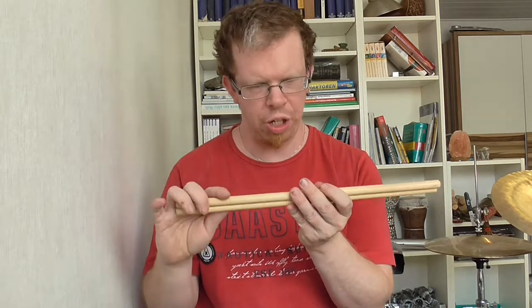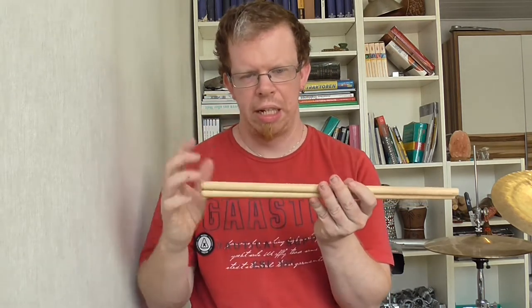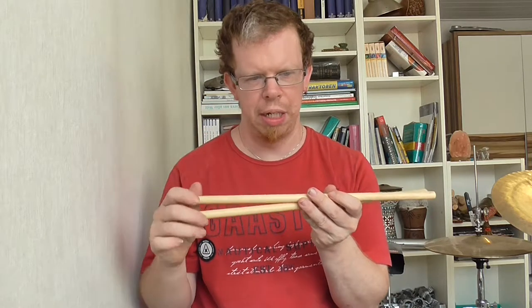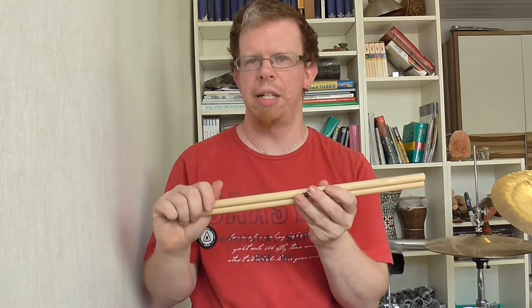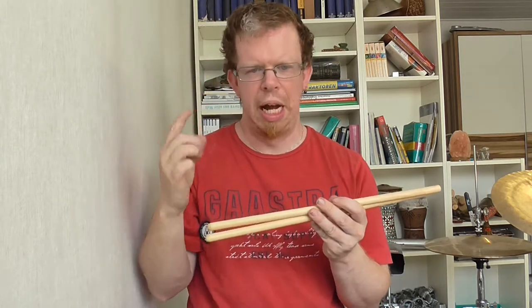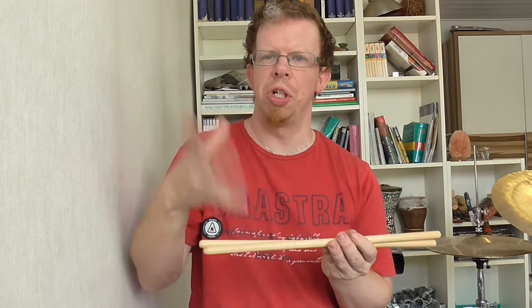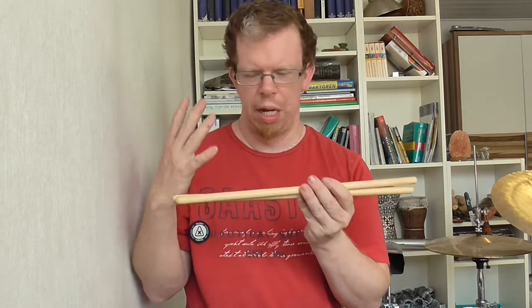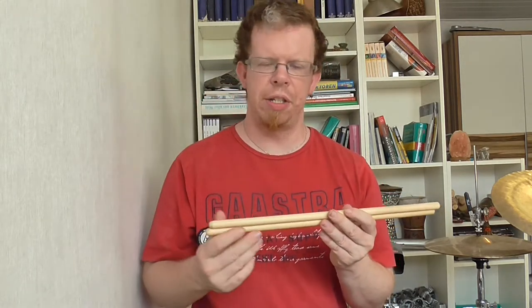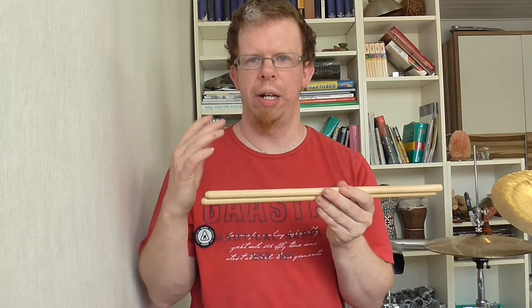Therefore I can produce a good volume out of these sticks, a wonderful articulation, and a great sound from my instruments. I will keep them in my drum set and percussion setup. I will use them together with my Wickford timbala sticks because I can produce different kinds of timbala sounds out of my snare drums.